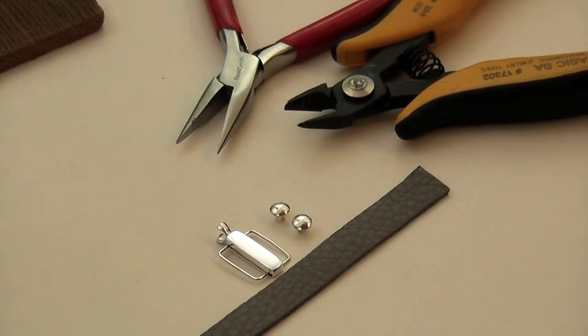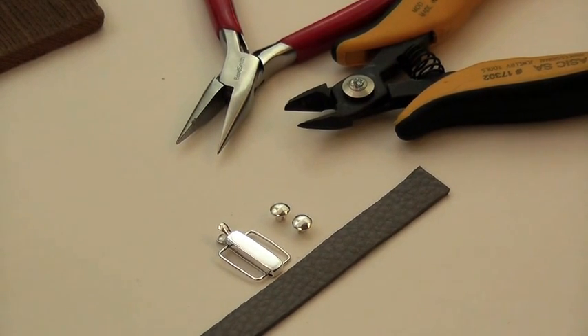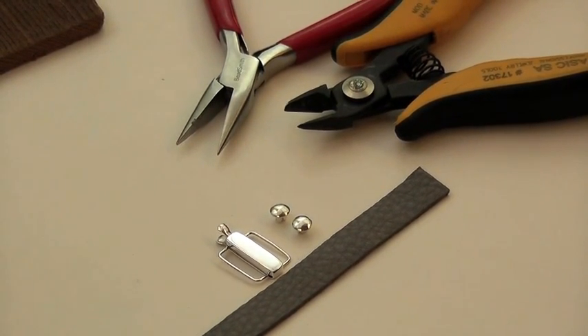All we need is a leather strip — here we're using our deer hide leather, one centimeter — a silver clasp, our silver rivets, which is style number S2869, a pair of chain nose pliers, a clipper, and a polishing cloth.